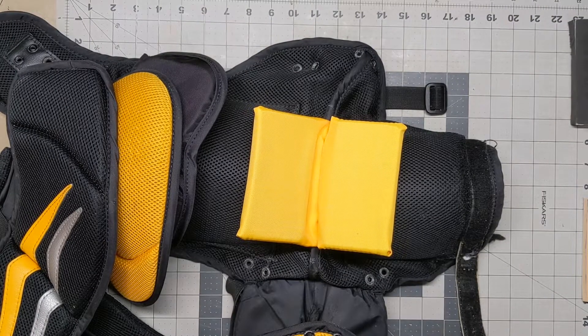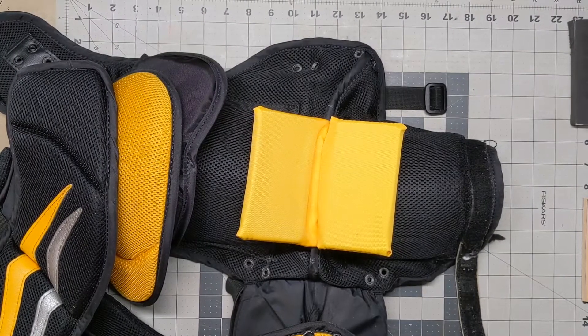Hey guys, it's Mike with Rebound Athletic Repair. I shared a post a while back where I bought this Vaughn V7 Intermediate Extra Large Chest Protector — got a great deal on it — and I bought it primarily because there are a lot of goalies in our area who are smaller, girls especially, but play at a higher level, and they don't have a chest protector that's protective enough for their level.